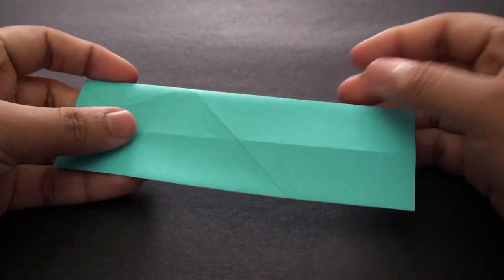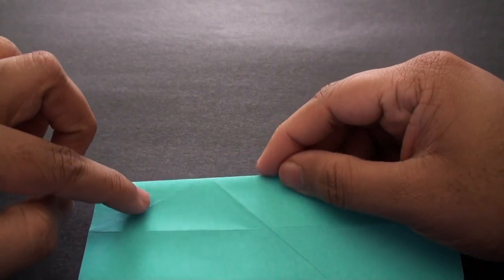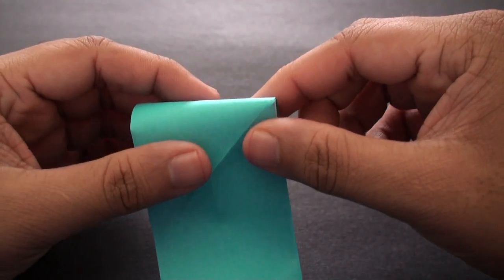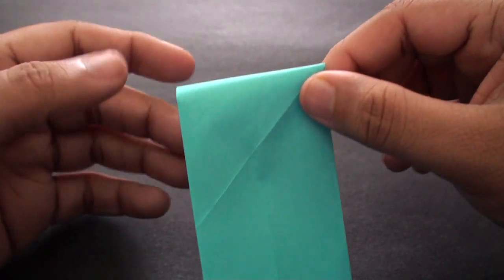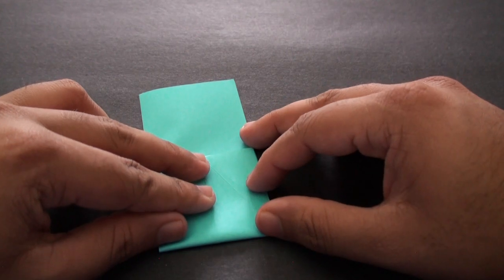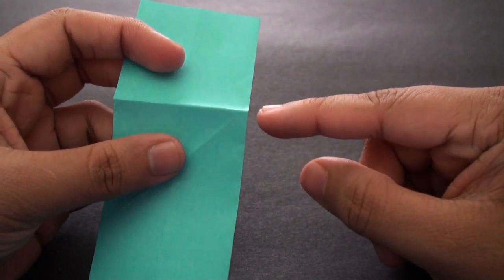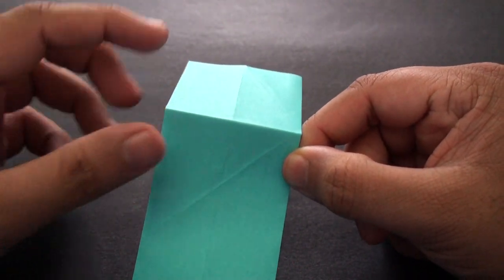Now we're going to take this and flip it over to the other side. If you'll notice, right over here there's a crease running up this way and another crease running up this way, and they intersect at one point right there. We're going to create a straight crease that runs from that point of intersection of the two creases all the way down to some point over here. Just go ahead and fold it down like this and crease it in. As you can see, the crease runs from where the two creases meet all the way down to some point over here.